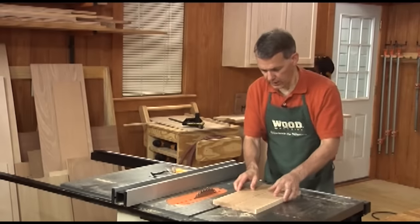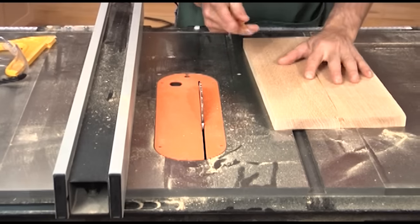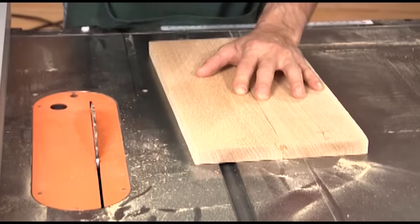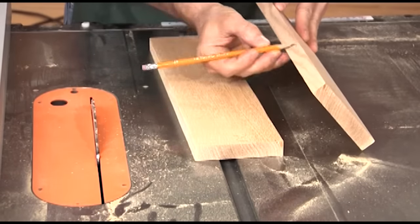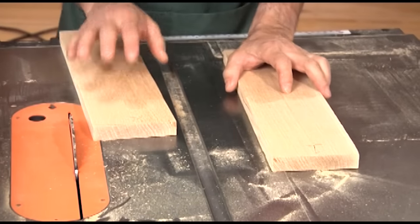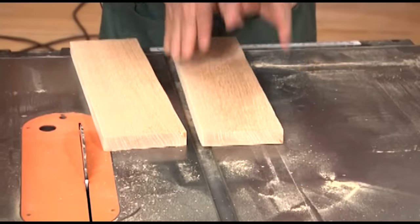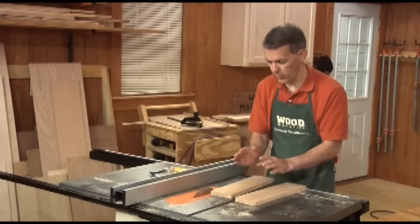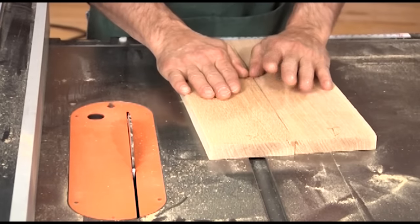Over here at the table saw, let's say I want to join these two boards. I'm going to mark these just so we can keep them straight — I'll call this board number one and this board number two. This is the edge at which they'll mate, so I want to rip each of those edges. What I want to do is rip one with the good face up and rip the other one with the good face down. The reason for that is if my blade isn't perfectly 90 degrees, those two angles will offset each other so when the boards come together the panel will stay flat.